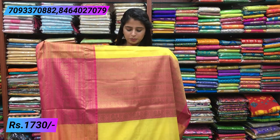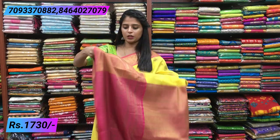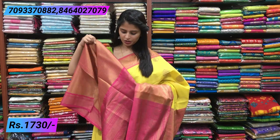The contrast color is pink and blue with golden weaving. The contrast pink blouse comes with complete weaving. The price is same — 1730. Next is again a beautiful sari — a black sari.